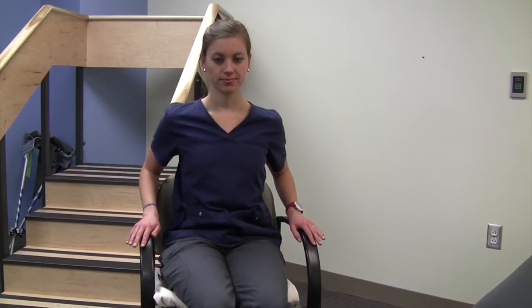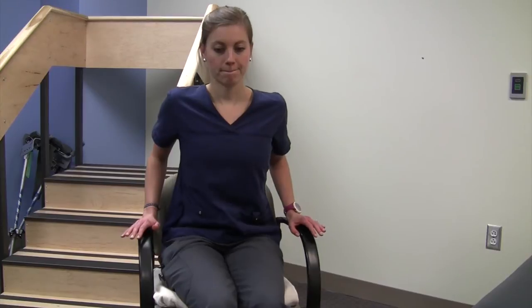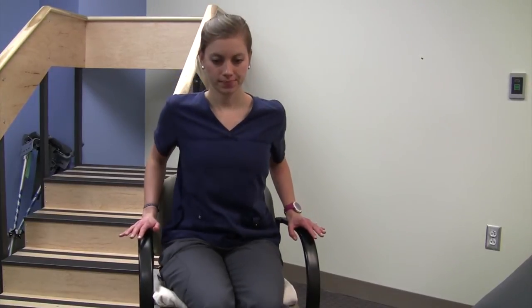If that's too challenging, another way to do it is by just doing the push-up without the hold. And if that's too challenging, as long as you're trying to straighten your elbows, you're actually using the right muscles. The reason you're doing this exercise is to prepare your arms and shoulders so they won't be overused when using your walker or crutches after surgery.